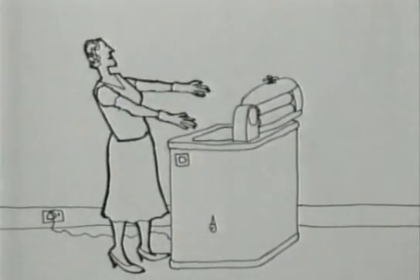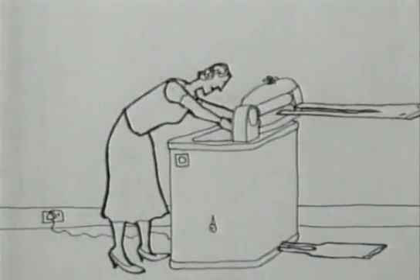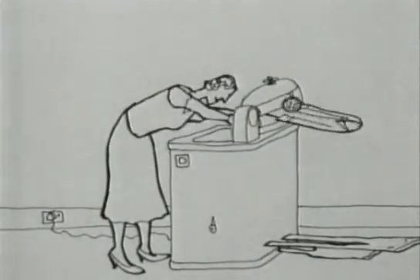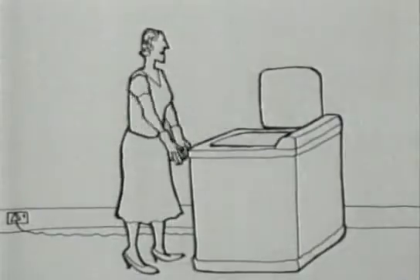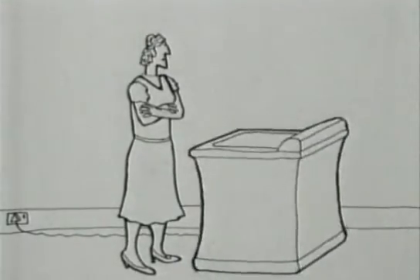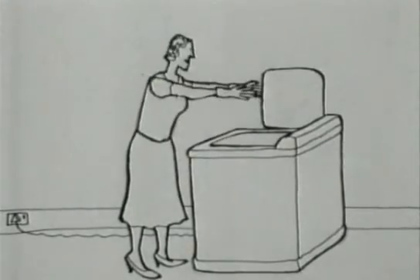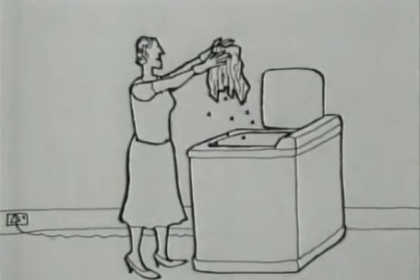I must get this done quickly. The mangle which squeezed the clothes dry had considerable disadvantages. This new machine looks a lot better. The collapsible rubber drum was even less successful. Let's see... oh no, it's still wet.